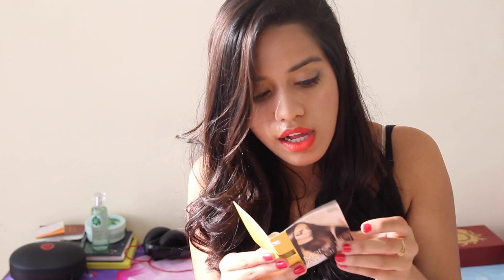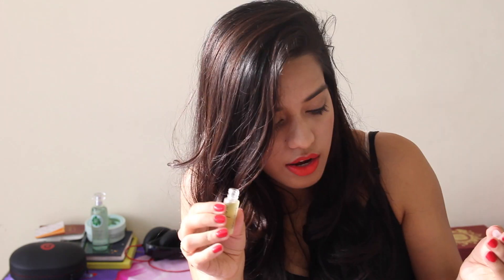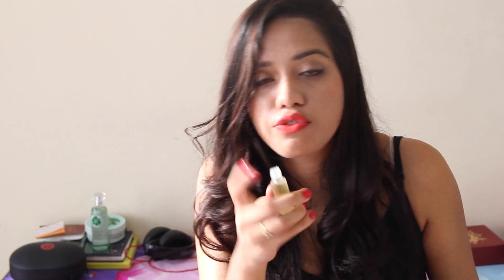Next is a Moroc Vita argan oil — they have nice stuff! This is by a brand called Roots Professional, and it's a daily leave-in oil which is supposedly non-sticky and non-greasy. You put it on wet hair and gently comb through, so it's like any other leave-in oil. I really like the packaging of the sample, it's really nice.